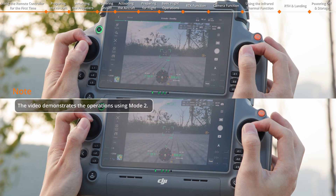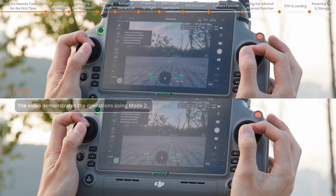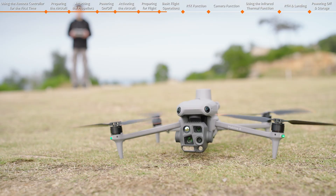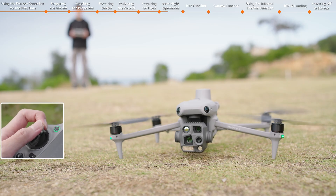Take Mode 2 as an example. Start the motor by pushing the left and right control sticks to the inner or outer bottom corners. When the propellers start to rotate, gently push the left throttle stick up to manually take off.